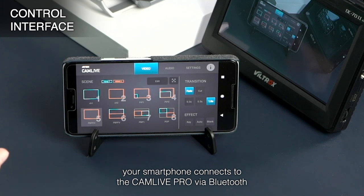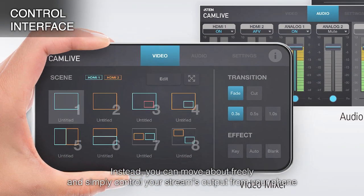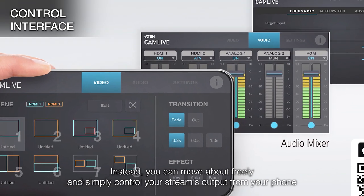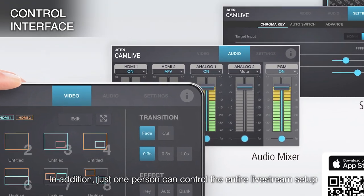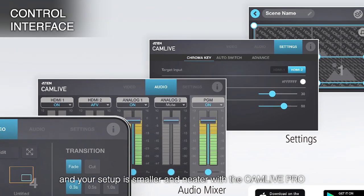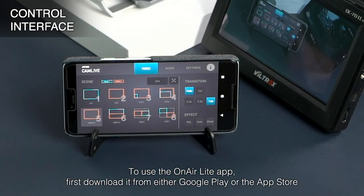Your smartphone connects to the CamLive Pro via Bluetooth. The benefit of this is that you don't need to stay near your live streaming equipment. Instead, you can move about freely and simply control your stream's output from your phone. In addition, just one person can control the entire live stream setup, and your setup is smaller and neater with the CamLive Pro.